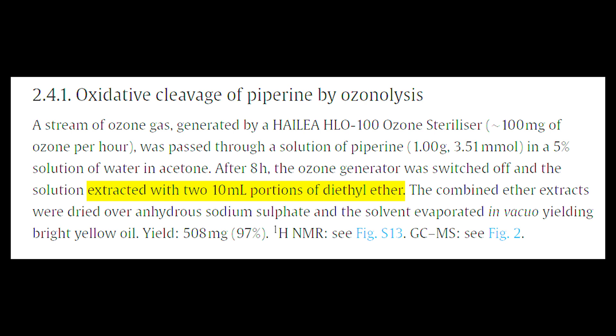I don't know if they broke the laws of chemistry or I'm just reading this wrong, but I think what they did was they just poured a bunch of water in to crash out the piperonal, and everything else cleaved off by the ozonolysis was water-soluble, then they extracted with the ether. It would just be easier to crash out with water and then filter it, which is what I'm going to do.